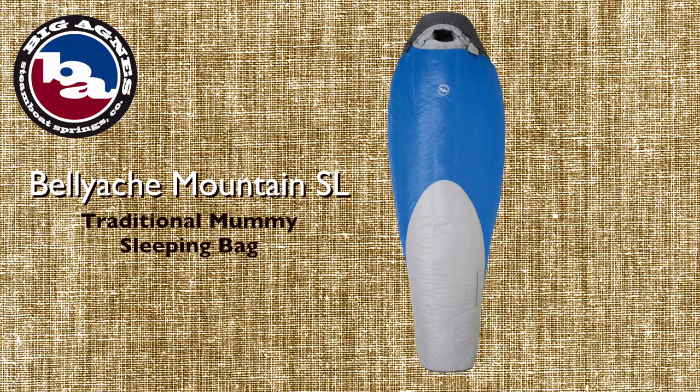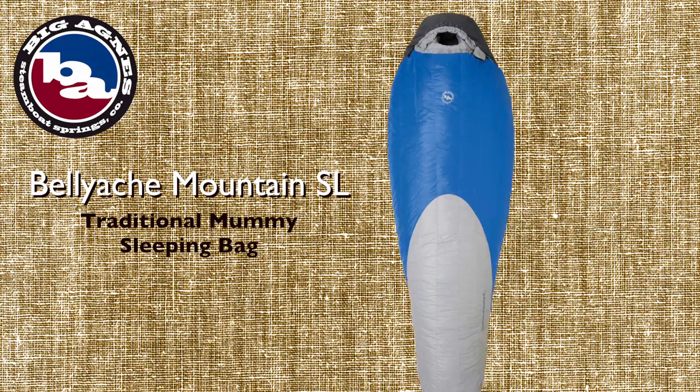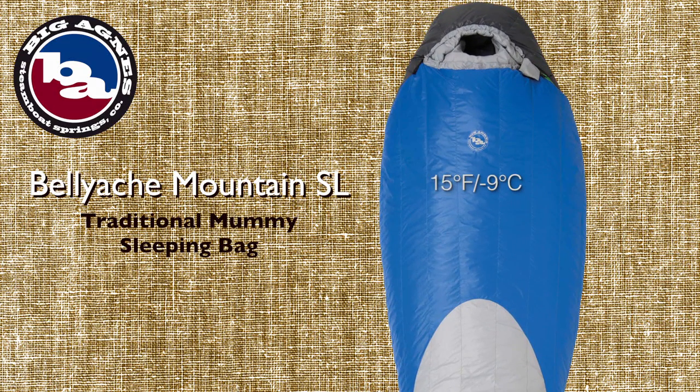Hey, I'm Drew from Big Agnes and I'm here to talk about the new Bellyache Mountain SL 15 Degree Sleeping Bag. The Bellyache Mountain is part of our new traditional mummy sleeping bag line. This bag is for those who prefer a traditional mummy fit with insulation both on the top and the bottom of the bag.